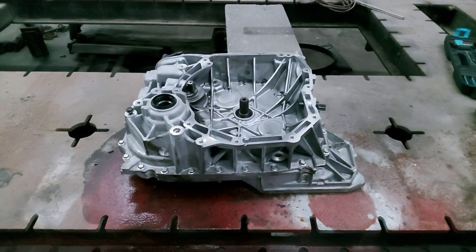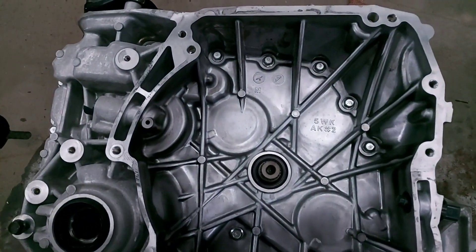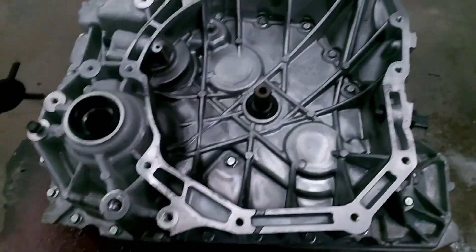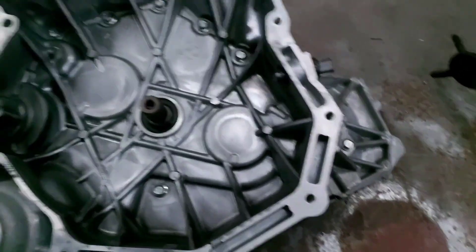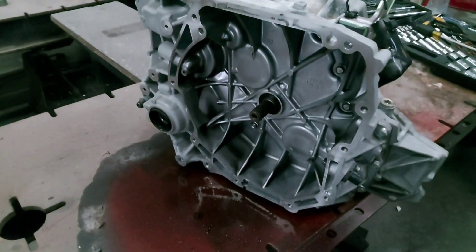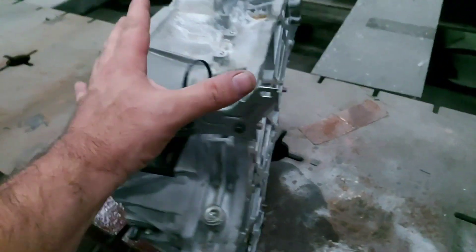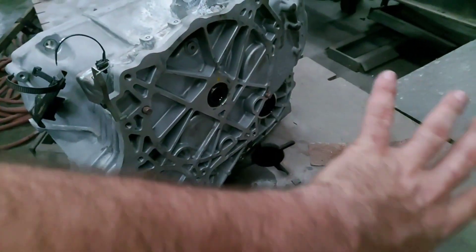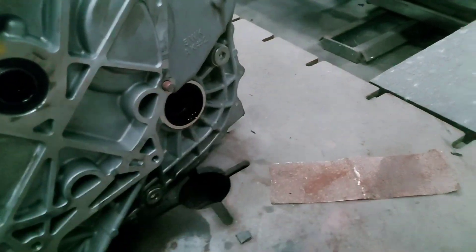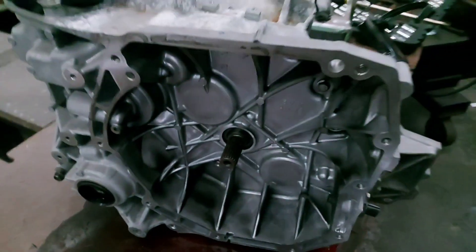Alright guys, a promise is a promise. We have here the 5WK transaxle from the Nissan e-Power series. Just to remind you, this transfer case attaches directly to the internal combustion engine. In the back it connects to motor generator number two, motor generator number one, one outlet for one axle shaft, and the other outlet for the other axle.